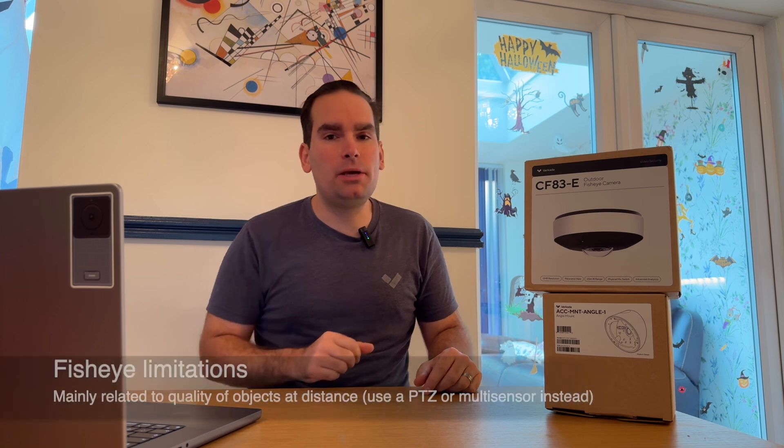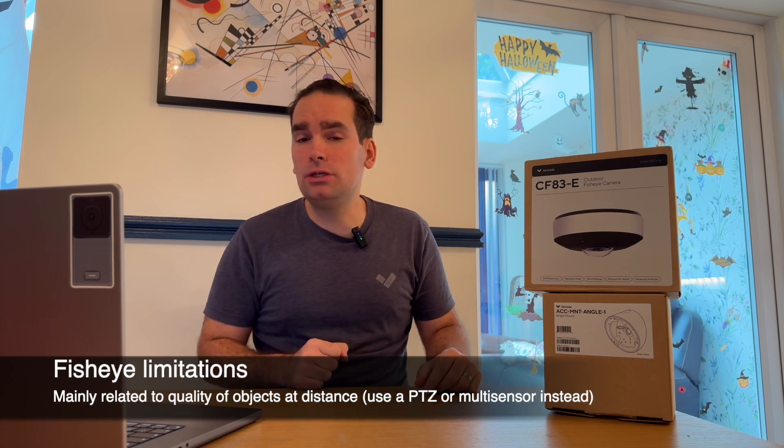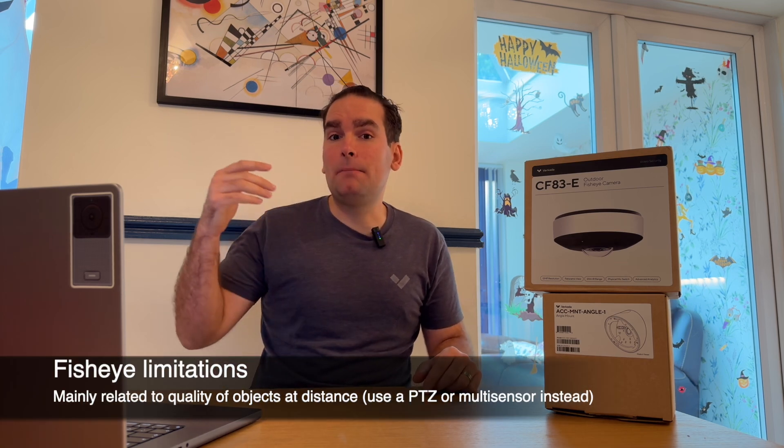The fisheye is an interesting camera because it does have 12 megapixels, but remember those are spread around the entire field of view. So in all honesty, if you really want details at a distance, you're better off looking at the multi-sensor or the PTZ.